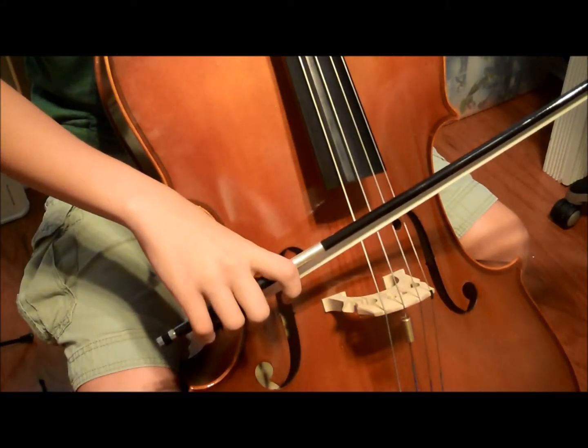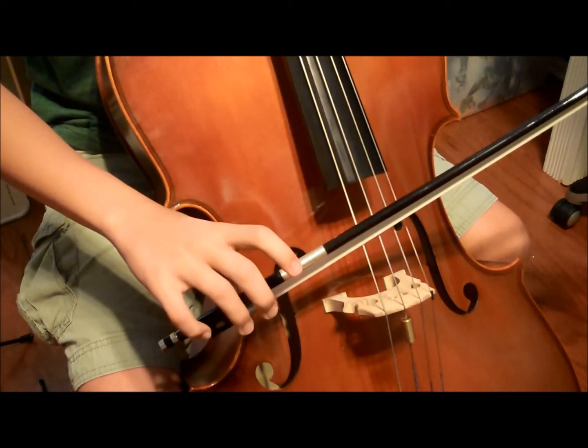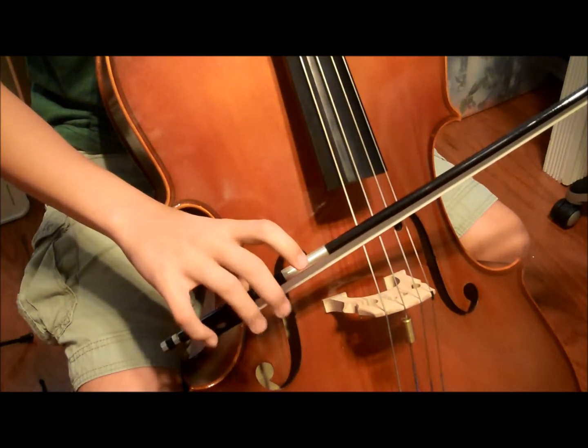To hold your bow, place your thumb right against the frog, or thick part, and keep your wrist straight. Your other fingers should rest over the bow.